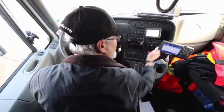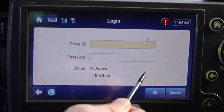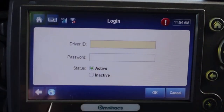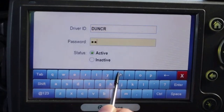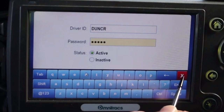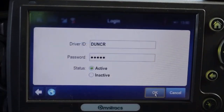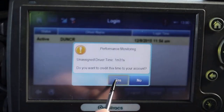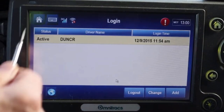At the beginning of each day, you'll start by placing yourself on duty. Start by tapping the login button. Once on the login page, you'll need to tap the keyboard icon so you can type in your driver ID and password. Make sure to select active before tapping the OK button. If the performance monitoring alert appears, select yes. You'll be taken to the login screen.